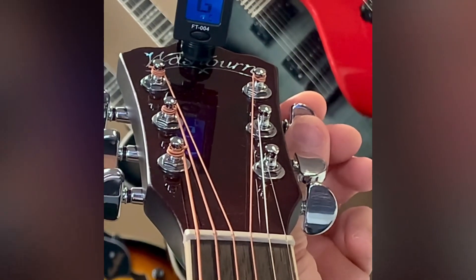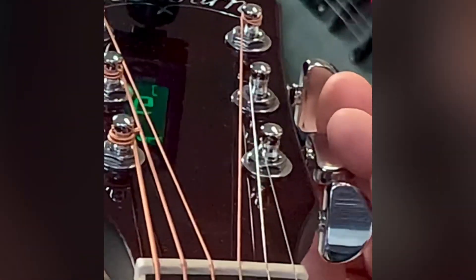Drop down to your G string. It's a little low, just bring it up a little bit, and you've got it locked in.